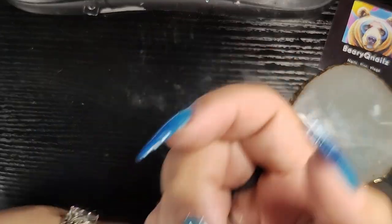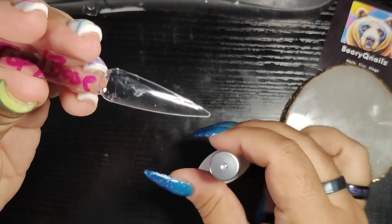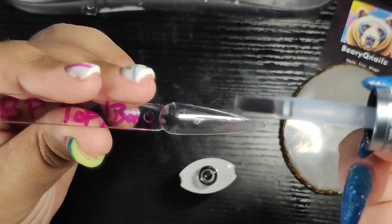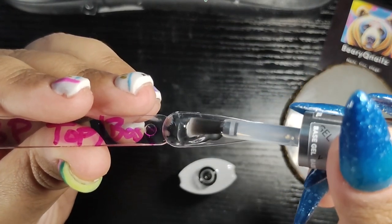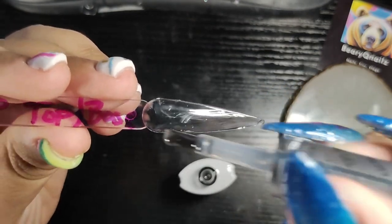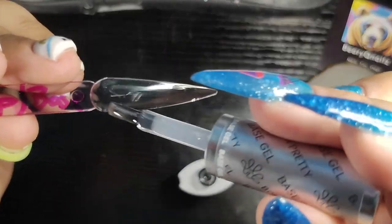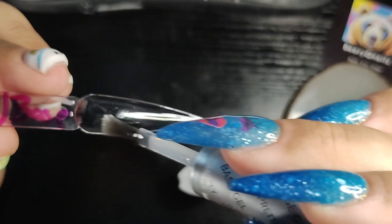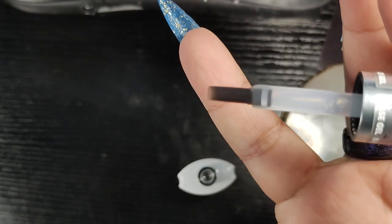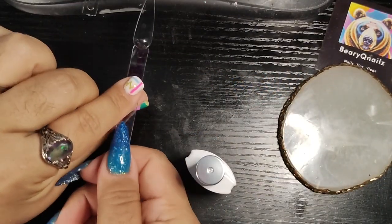Oh, look at that brush — hold on now. You don't see the brush? That's nice. I've never seen a brush like that. It looks like it's a little thinner or something at the end. So we're going to let these cure for 60 seconds.